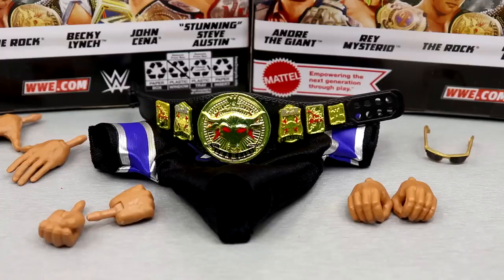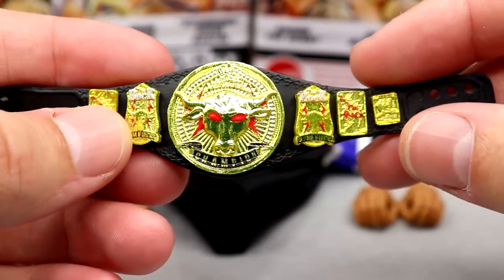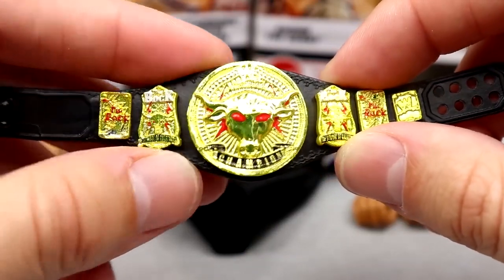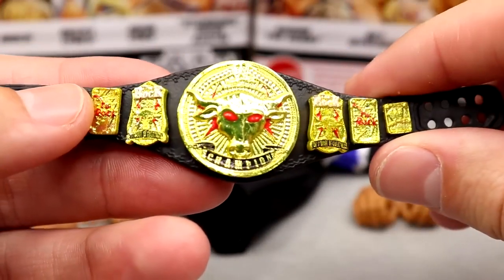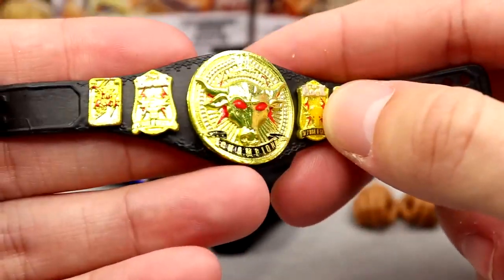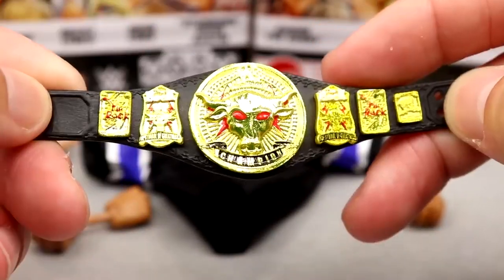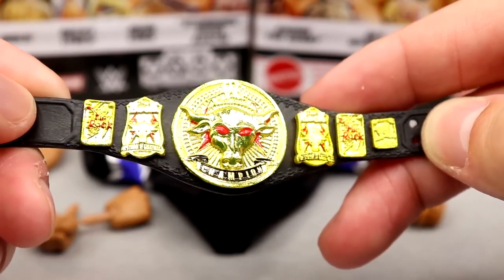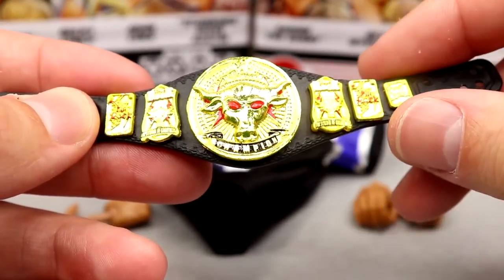Getting into the Rock's accessories — the gem has got to be our first-time-in-the-line Brahma Bull Championship. This is like his custom WWF Championship. Very badass — unbelievable. I always liked the Brahma Bull Championship and always loved the Smoking Skull title. This looks great. The Brahma Bull looks great, feels fantastic. Even the details in the strap, the Rock on the side plates — this is probably one of the best-looking Mattel WWE action figure championships they've made to date. I've been waiting on this one and I'm finally glad to have it in the collection. Maybe this will make Elite 100 very sought-after just simply for the championships alone.